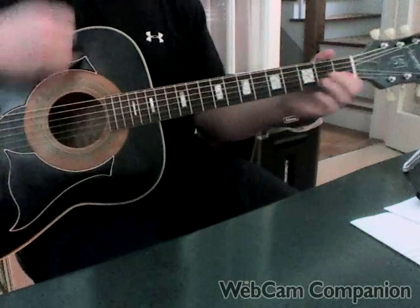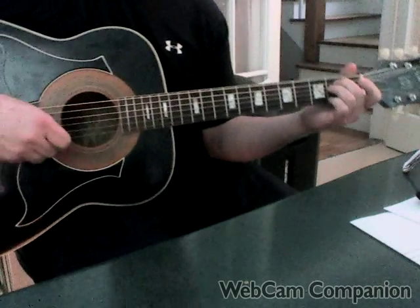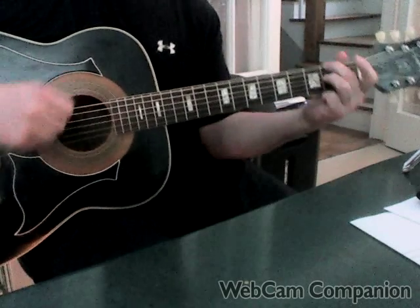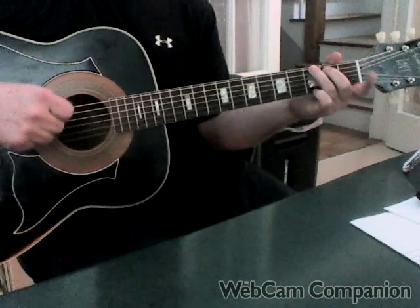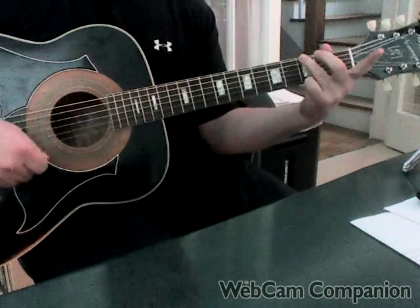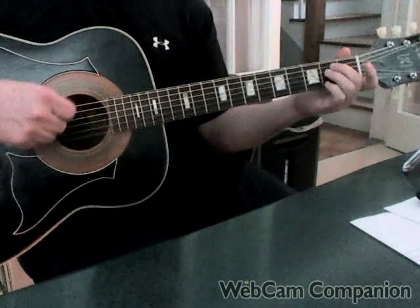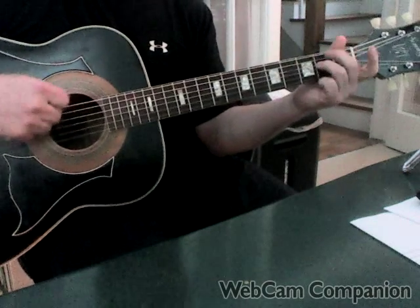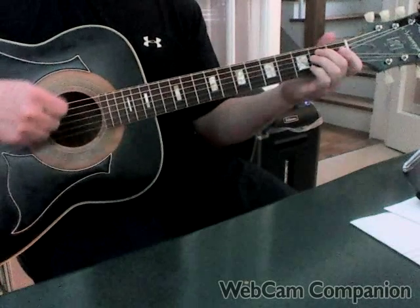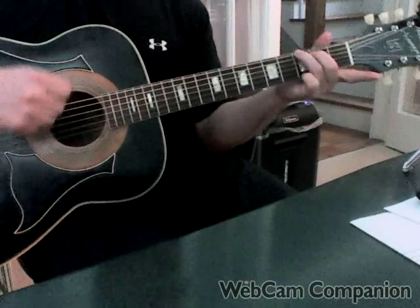When you move into the chorus, it moves from the E minor and you do a low E string run-up: F-sharp, G. That's one of the reasons why you want that position for your G chord, because it allows the run-up to go nice and smooth. So F-sharp, G.